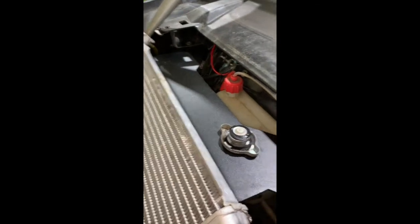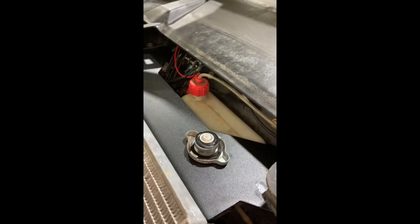The existing overflow line from the rad cap to the bottom of the overflow tank was long enough to reuse, and now we're going to fill with coolant.